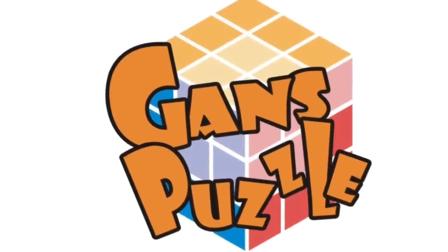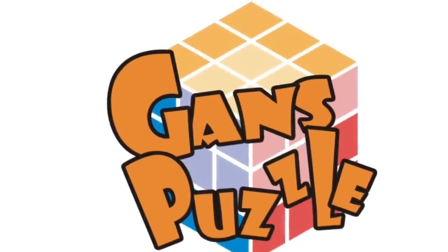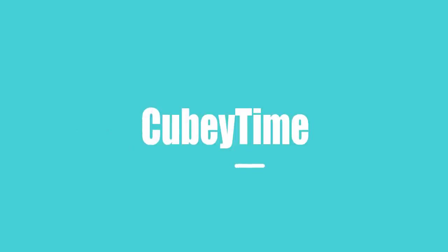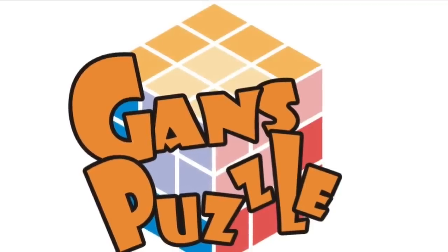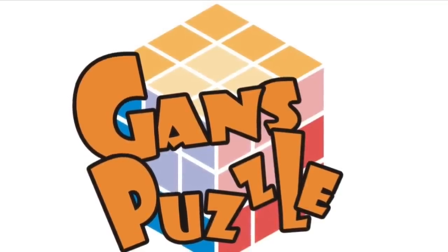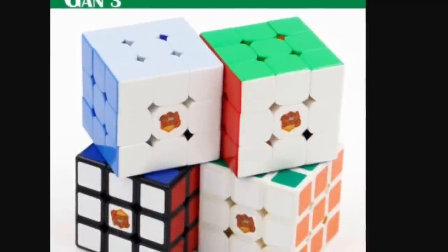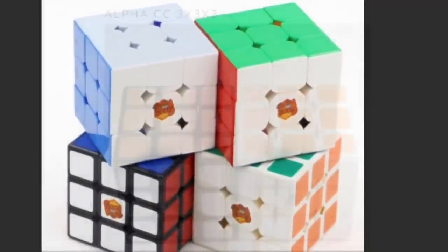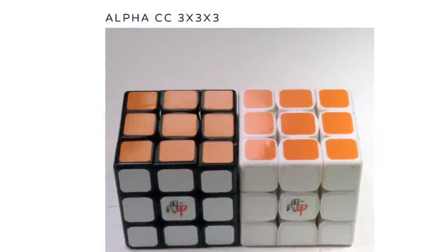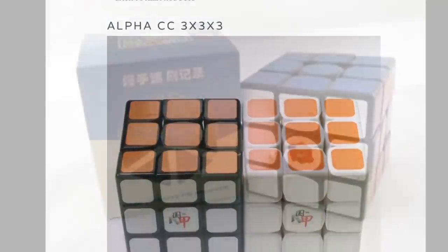Hey guys, what's up, it's QB time and on today's episode of Company Spotlight we are going over the very famous company of GAN. The GAN puzzle company originates from a Chinese cuber — a very old one in fact — who created the first Chinese 3x3 speed solving record. His name was Jiang Ganyuan. He was also the co-founder of another famous cube brand known as Alpha 5 or Type A.